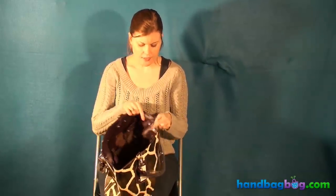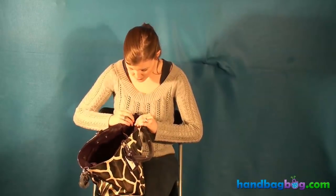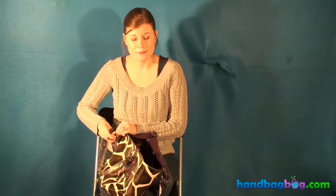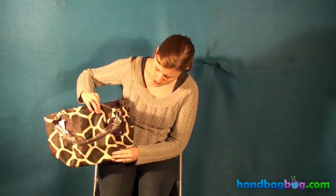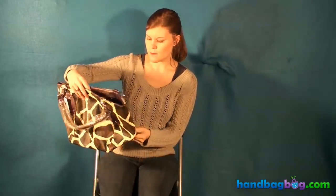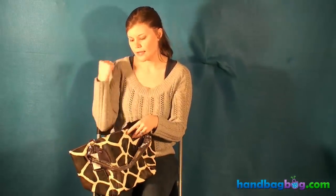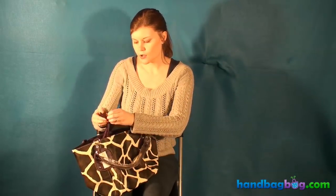It's also got these snap closures on the side, which are really neat because you can shape the way your purse looks. If you want your purse to have corners here, you just snap them together and it becomes more of a four-cornered purse. Or you can undo them like it is right here, and it's more of like a wide, flat purse. It really depends on your preference and the way you like to hold your purse on your shoulder.